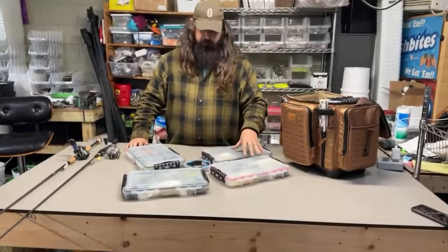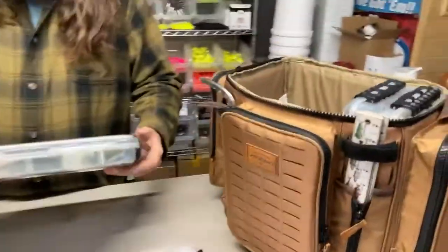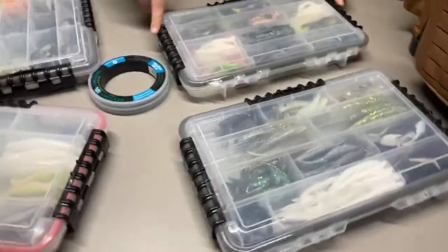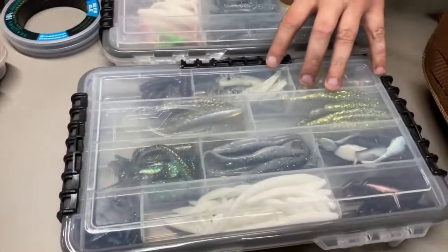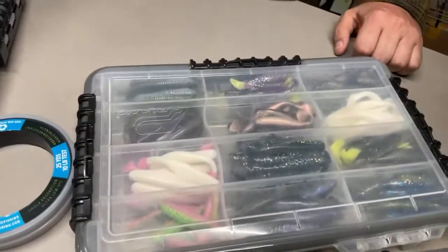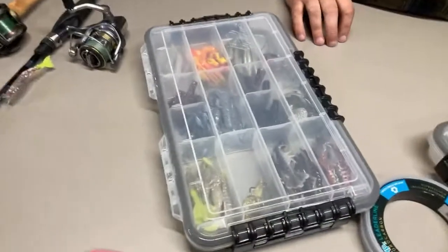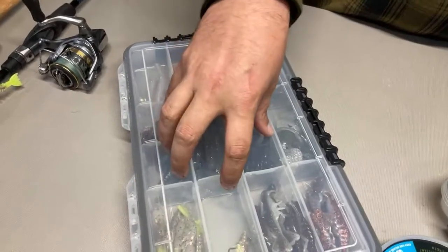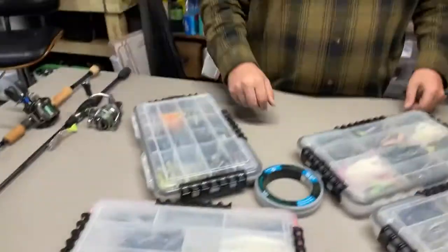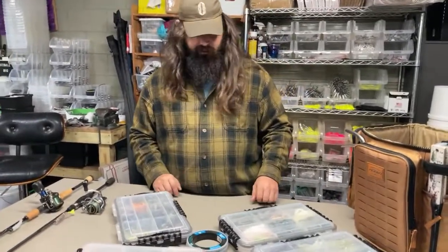These are the soft plastics we're going to be talking about today. TJ's got a new Plano box — huge. We've got traditional plastics: flukes, paddle tails, Z-Man plastics, and crustacean-style patterns on Z-Man plastics. A lot of people don't throw crustacean patterns much. We're going to go over color selection for this time of year.